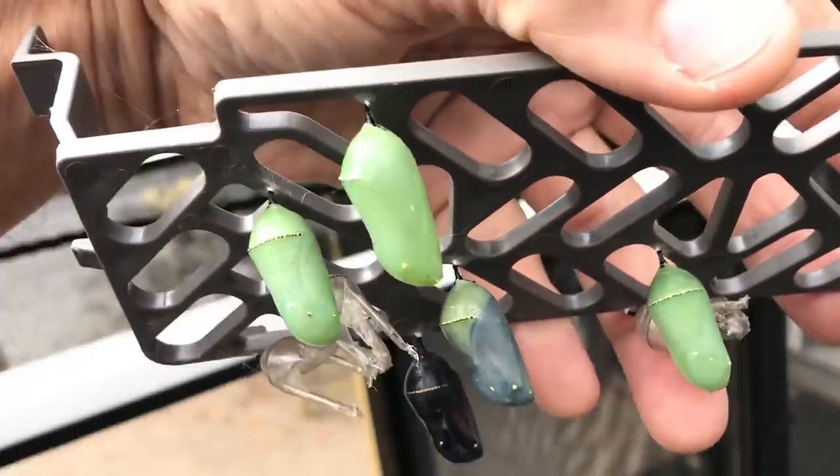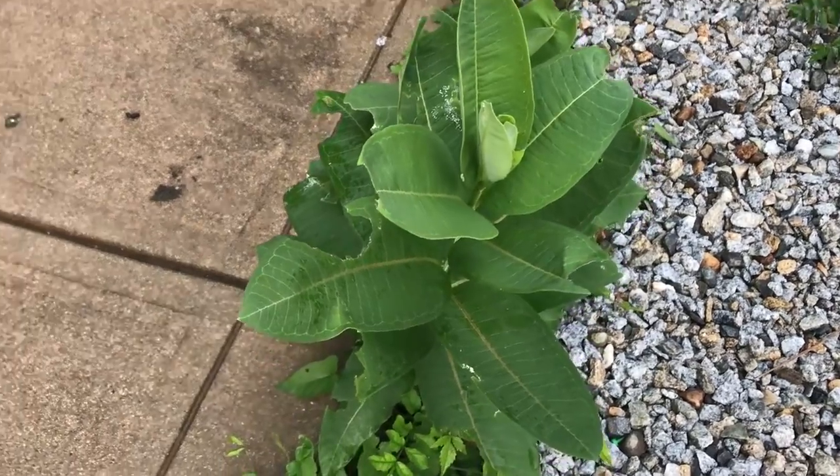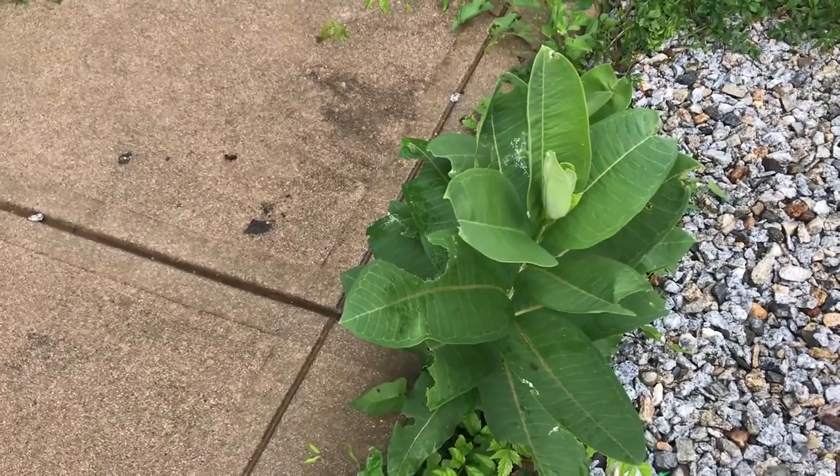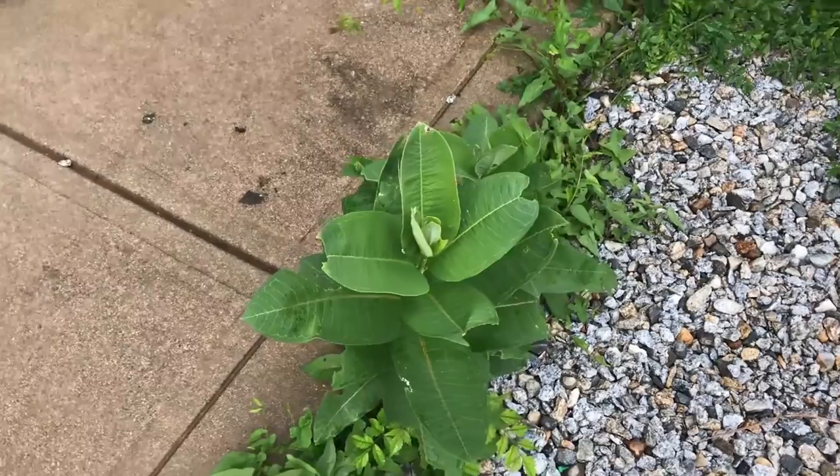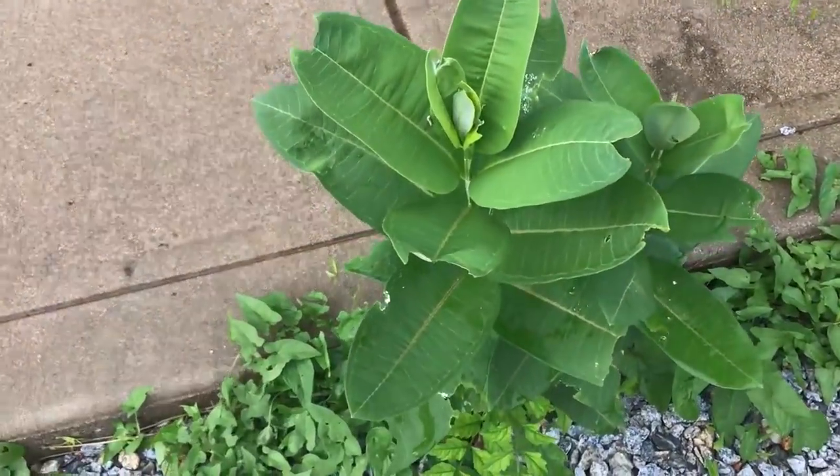They seem to take about seven days to go. When you're looking for caterpillars, you don't want to do it when it's really hot. So right now we're having a cooler day — it's only about 80 degrees.